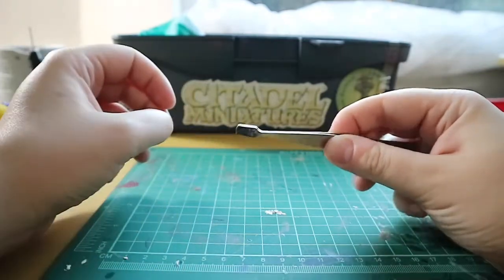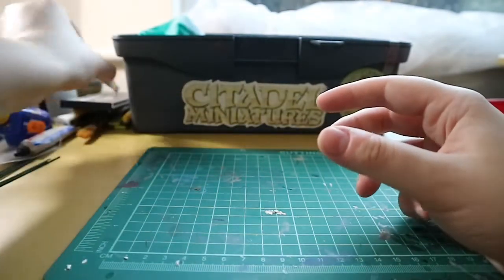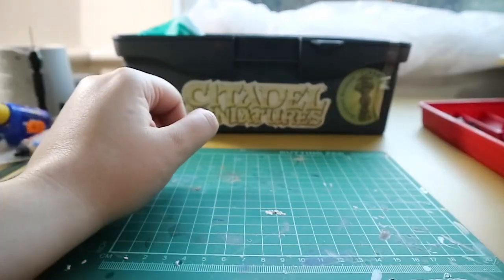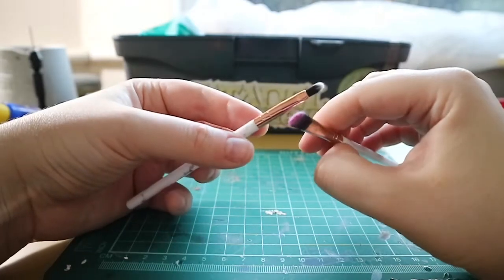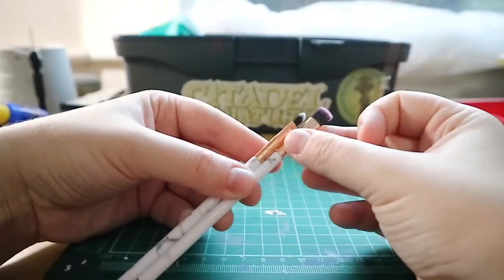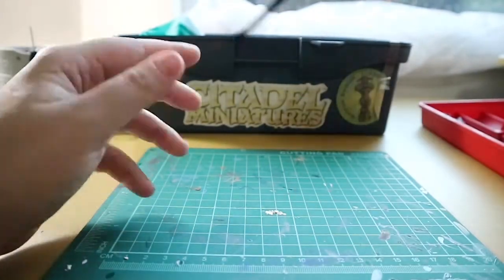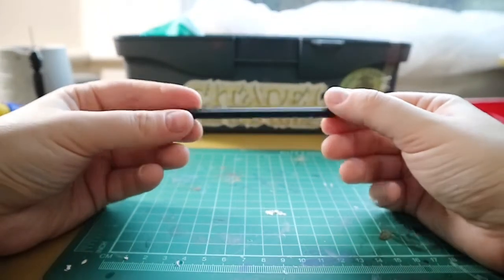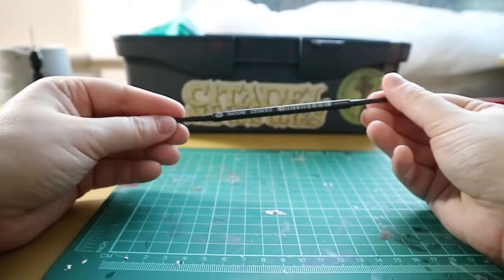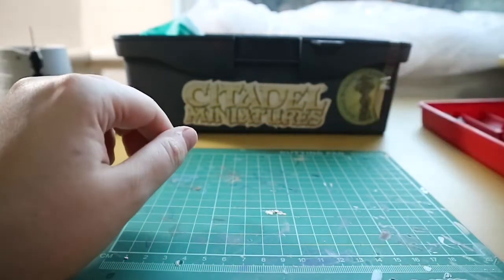Next we have some tweezers, which I use to help put smaller parts together because my fingers are a bit big. I also have a variety of dry brushes — some small ones that can get into little crevices for dry brushing. I also have a texture brush from my local gaming shop, it's a Citadel one, and I use it to apply texture paints to my bases because the paint doesn't stick to it.